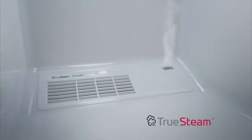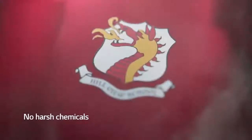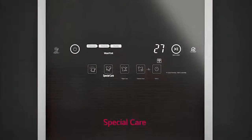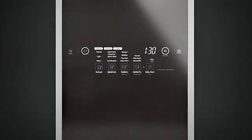TruSteam technology gently refreshes fabrics, removes odours, reduces creases and eliminates 99.9% of allergens and bacteria, all without the use of harsh chemicals. Special care settings cater for hard-to-care-for materials such as leathers, silks, cashmere and denim.